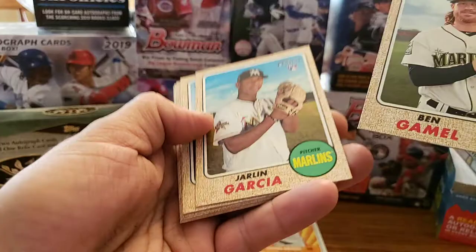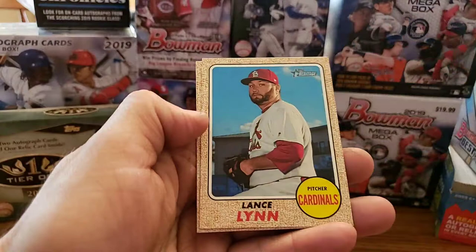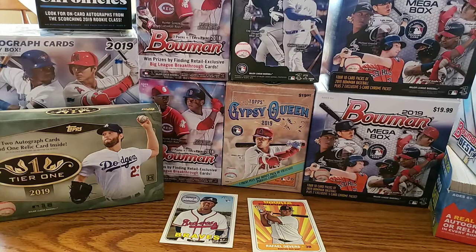Next up we will do this 2017 — we are looking for Cody Bellinger. Ben Gamel, Garcia, Joe Jimenez, Tyler Naquin, Tim Anderson, Ian Happ, Mike Zunino, Lance Lynn. Nothing great on that.